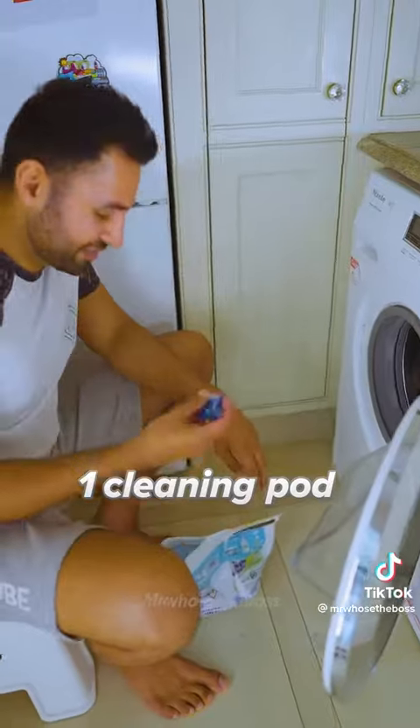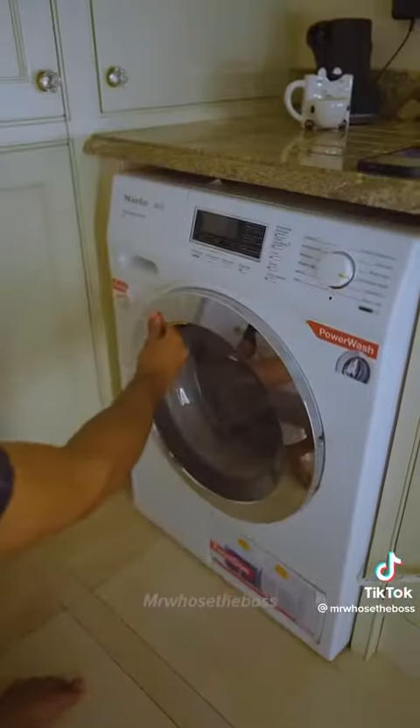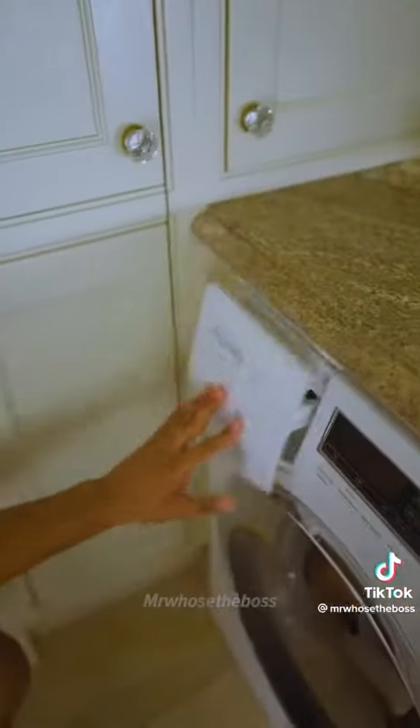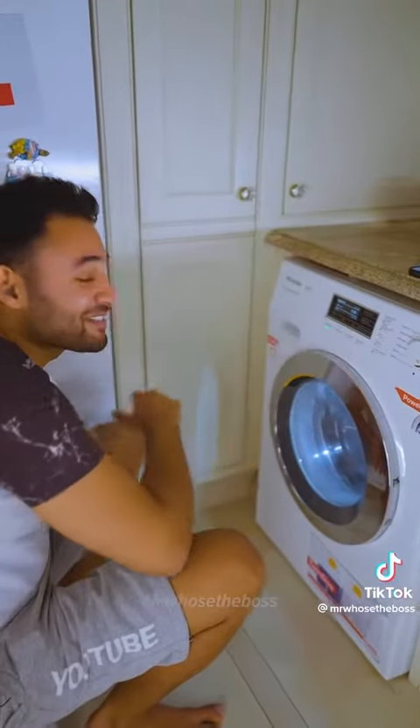So we've got one cleaning pod, two cleaning pods, and then let's finish it off with a good heap of clothes whitening powder. All right, let's do this.